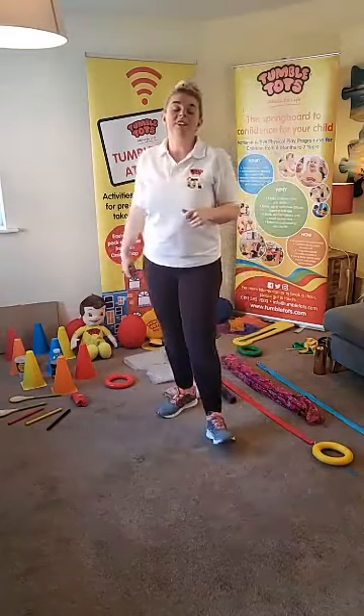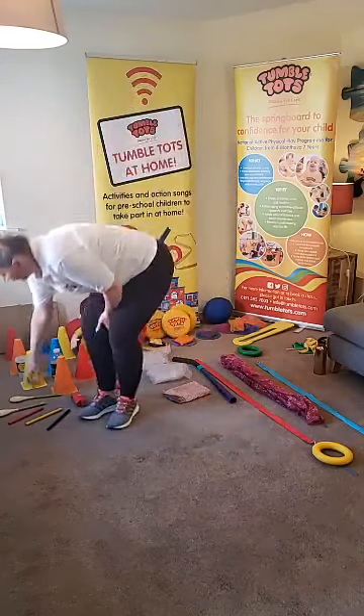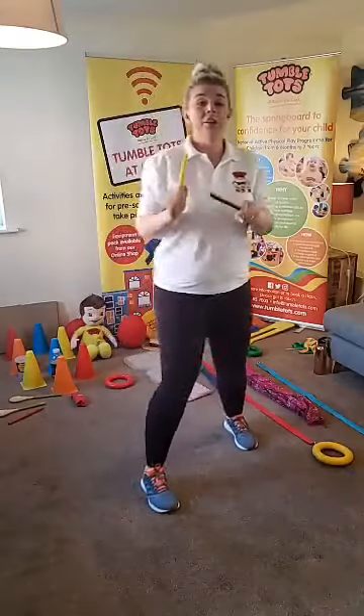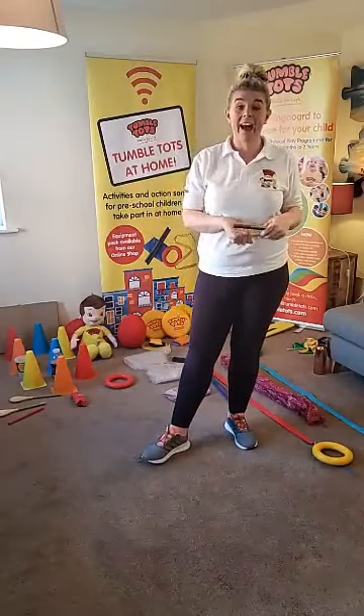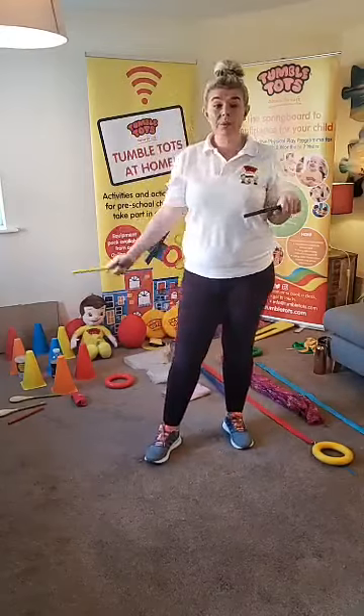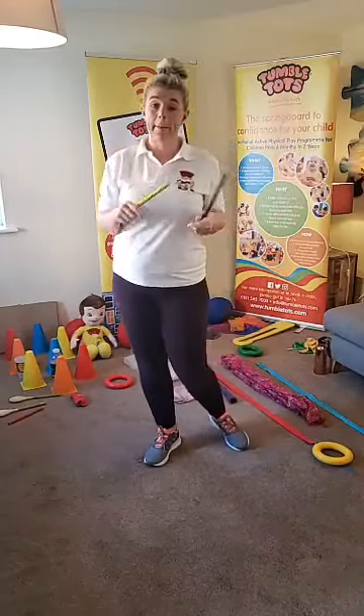Good morning Christopher. Tumble Tots, we are going to need your sticks now. Can you give your sticks a big tap? Good morning Oliver, and good morning Harry. Tumble Tots, if you don't have your mummy sticks or wooden sticks, you can do this song by clapping your hands as well.